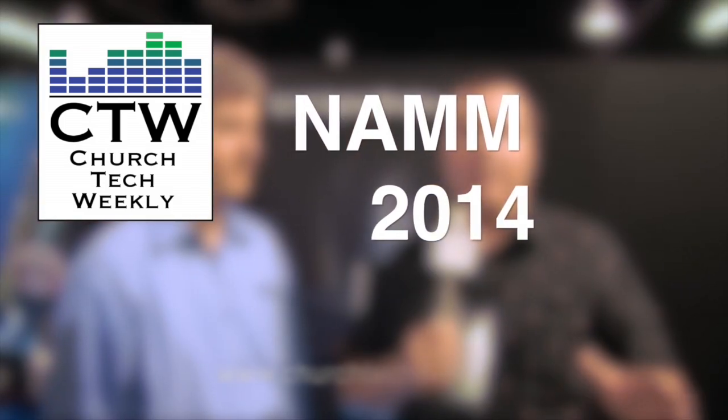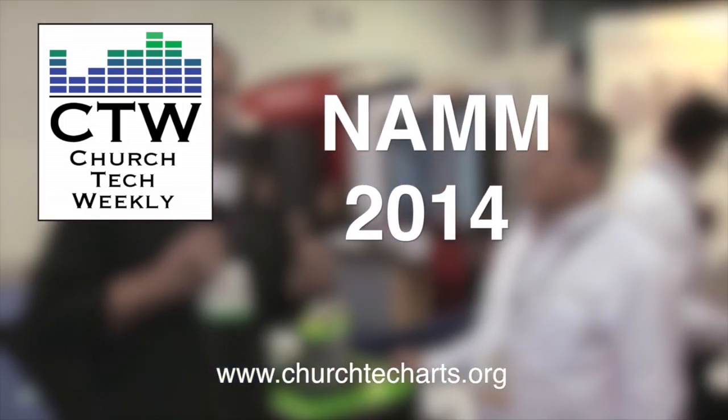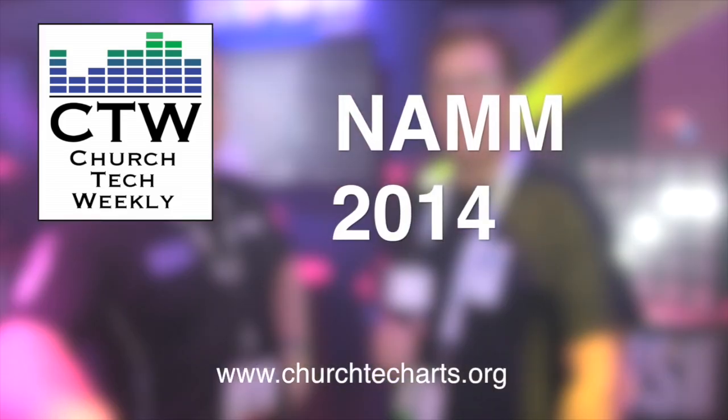Church Tech Weekly presents NAM 2014, brought to you by Church Tech Arts, your source for everything related to live production in the church. Visit our website at churchtecharts.org.